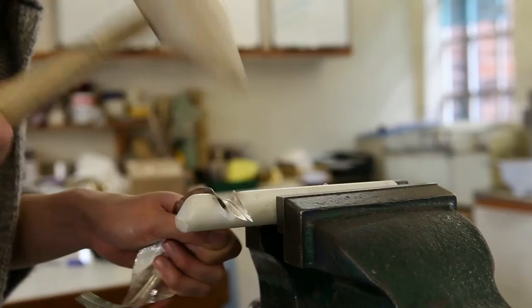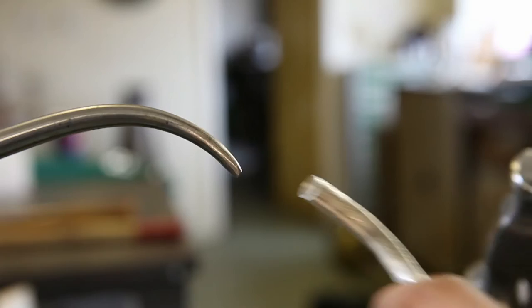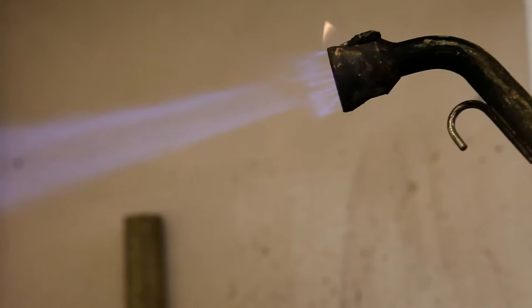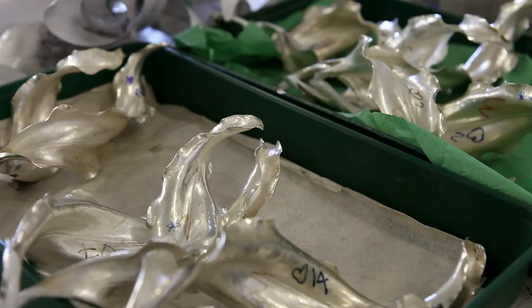I find the work that I do very therapeutic, particularly when I'm hammering a piece and allowing the piece to rotate in my hands. It's that kind of repetitive hammering motion where you allow yourself to be completely immersed in the work, and almost everything out there is blocked out. You're completely absorbed in the work and the hammering, and that's also the time where ideas flow into your mind — a spurt of inspiration, whether it's about the piece or even another piece you might want to develop.